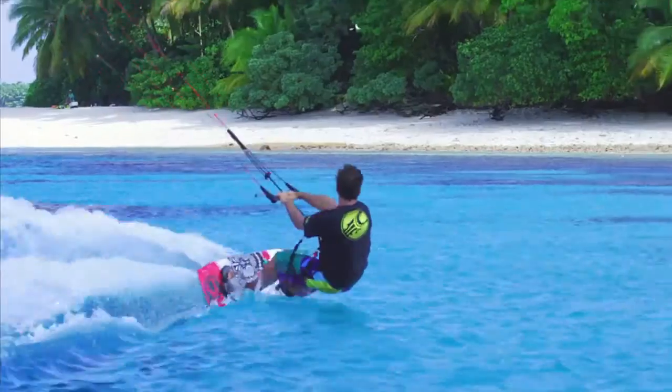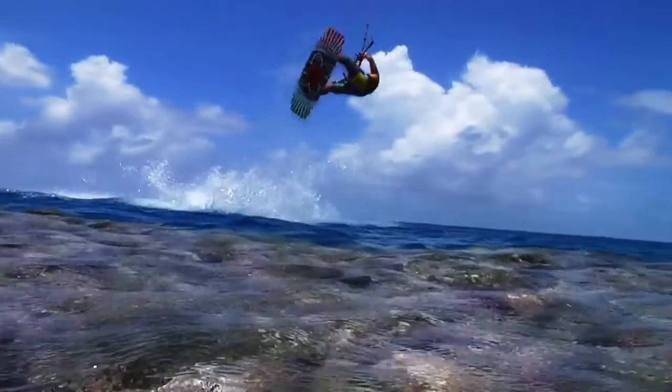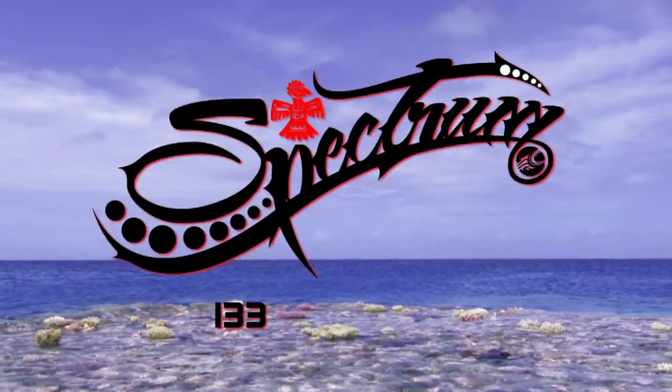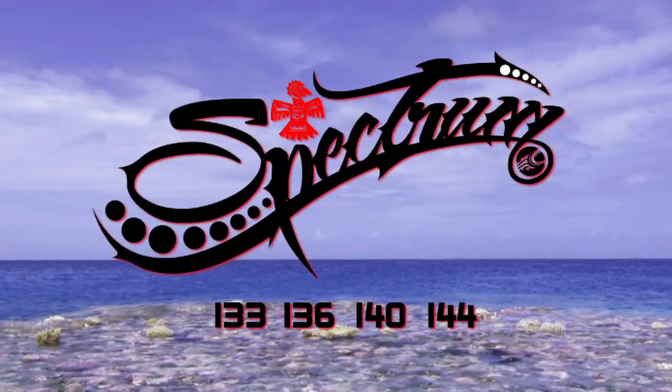The Spectrum is a progression model, which means that it has the performance ability to keep up with you as your riding levels progress. It comes with four G10 fins and a handle, and is available in 133, 136, 140, and 144 sizing.